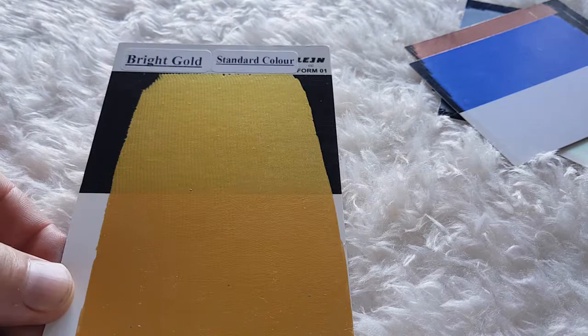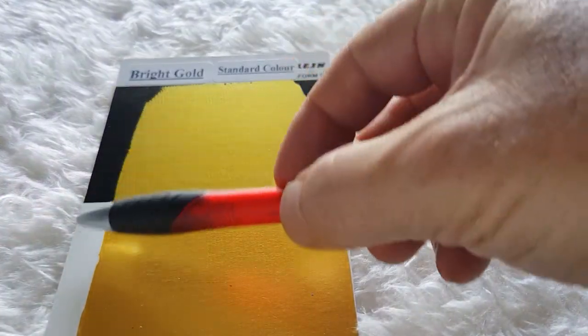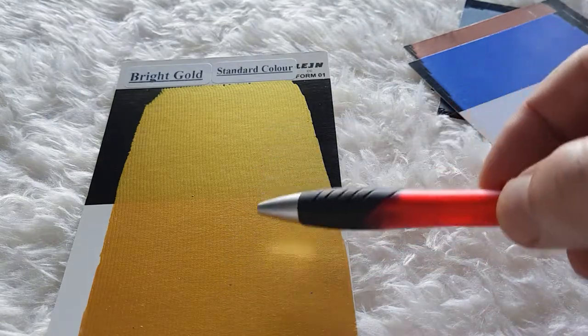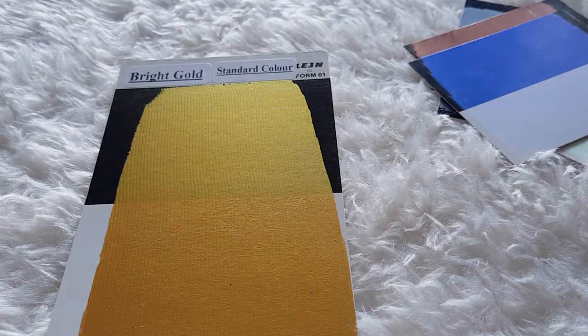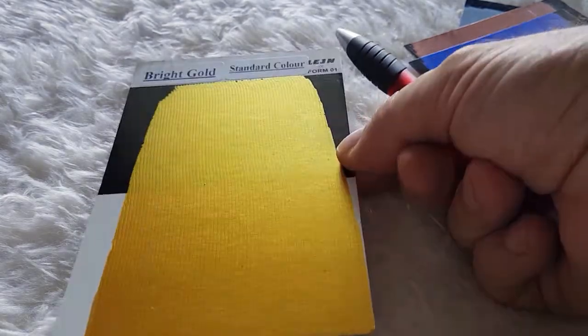In this case it's the color bright gold, and you can see here that bright gold has been applied over black and over white, and it basically looks the same regardless of which color you apply it over. So normal metallic paints can be applied over any color.